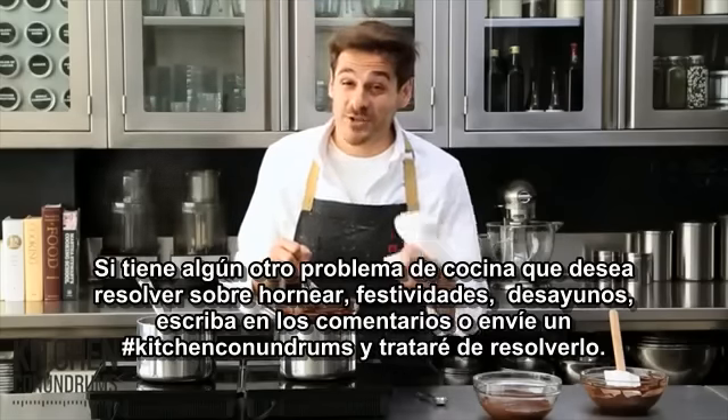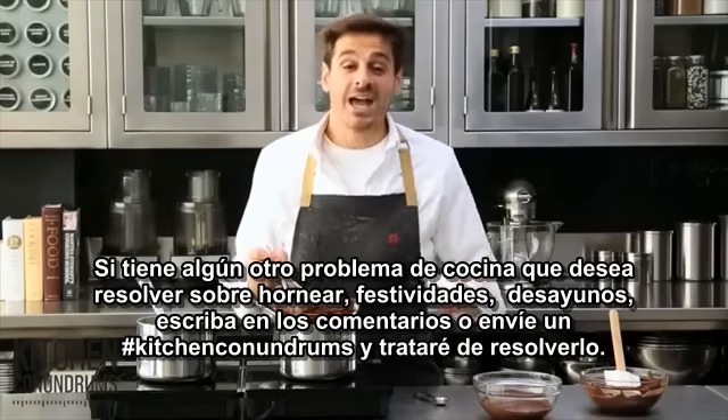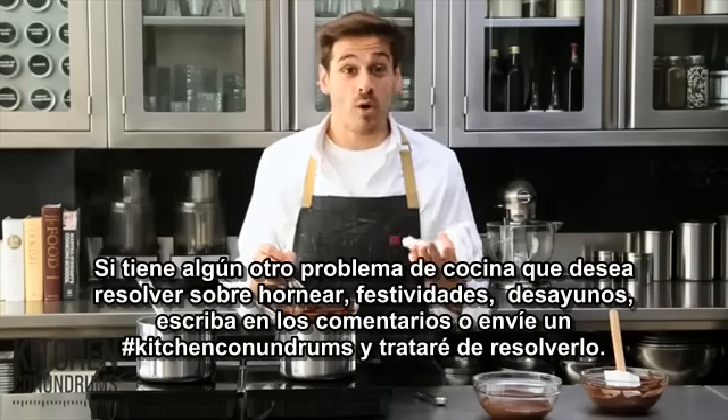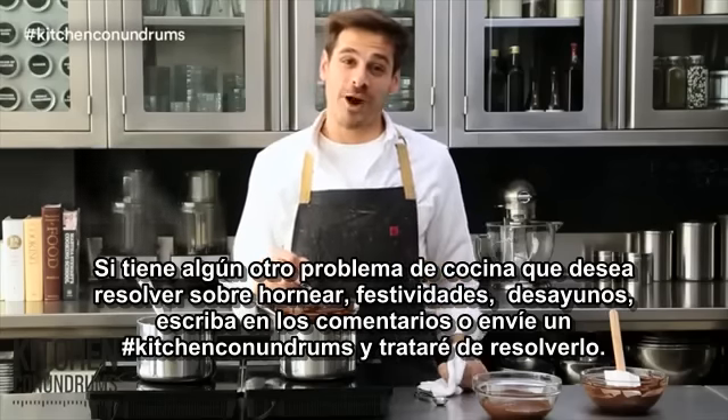If you have any kitchen conundrums that you need solved — whether they're baking, holiday-related, or breakfast-related — write in the comment section below or reach out to us using the hashtag kitchen conundrums, and we will try and solve whatever problem you throw our way.